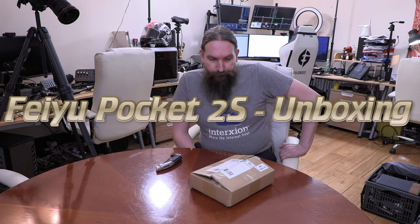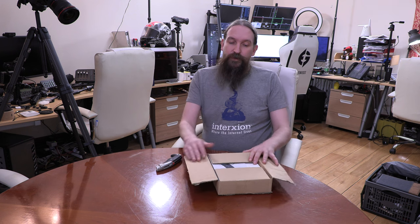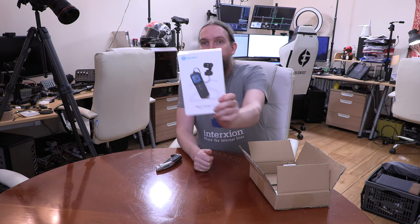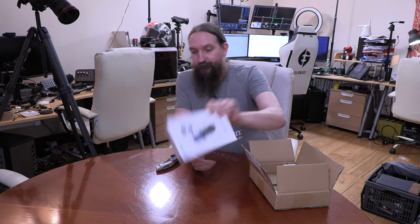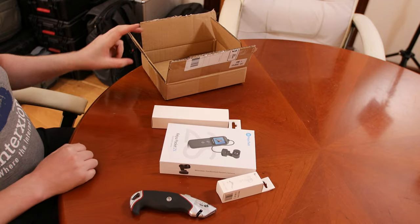Hello there. When I left the house today I checked the post box just in case, and to my surprise I found a parcel. It's been lying in the post box since yesterday — the post doesn't come out here on Sundays. I've been waiting for this for quite a while, so I opened it up to make sure, and it was indeed the Feo Pocket 2S, which comes with two extra little gadgets.